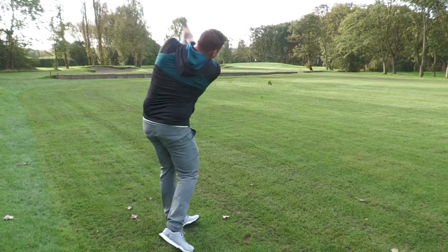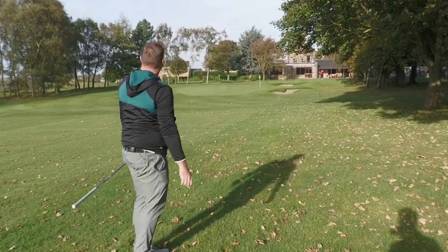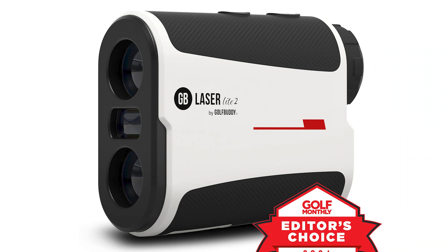The GolfBuddy LaserLite 2 Range Finder offers accuracy and ease of use. It's a great tool for golfers seeking precision. The GolfBuddy LaserLite 2 is designed for golfers who prioritize accuracy and simplicity. This device features a compact, lightweight design, making it easy to carry around the course.